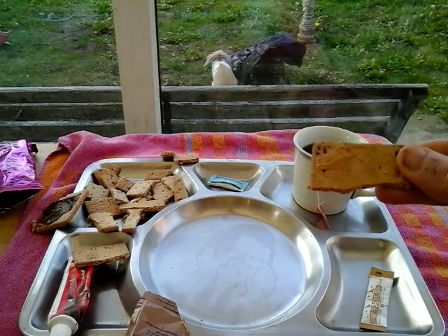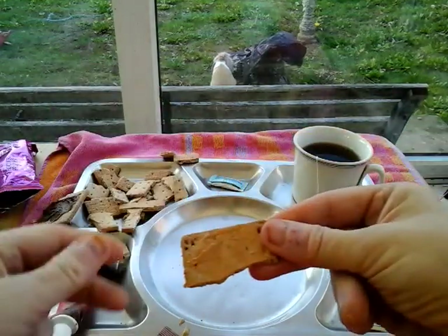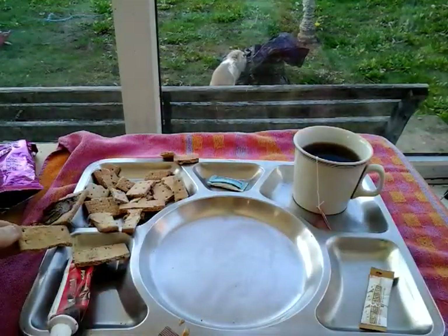The peanut butter is so strong it actually overpowers the smell of the biscuit. But that'll be a nice little treat for afters as well.